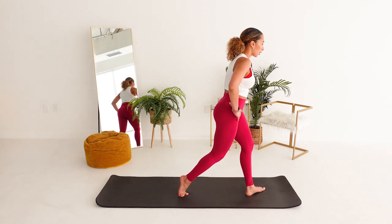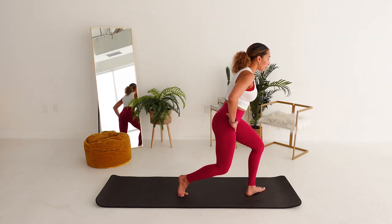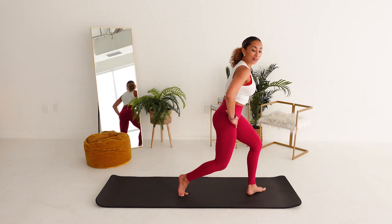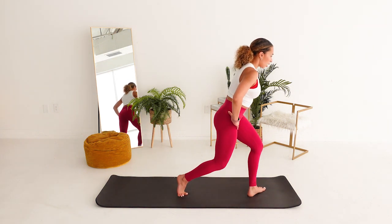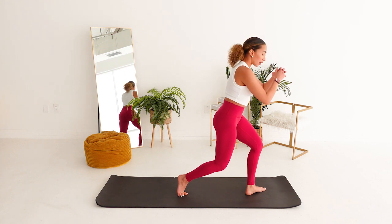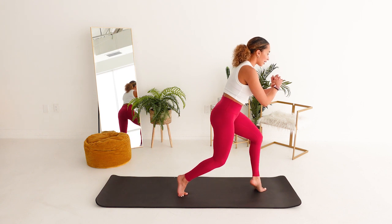Last two. Last one. Hold it. Front heel goes up. Down. Front heel lift. Oh my gosh, my balance on this side. Maybe hands can come in front of you. Maybe can we get a little bit lower — for five. Get those shakies, baby. I feel it. Four.